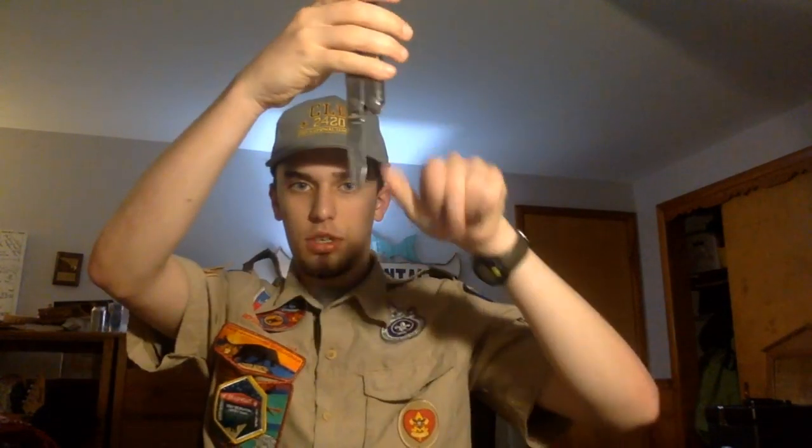On knife safety, I'm going to grab my Leatherman here and show you guys some quick tips. You're always going to want to do what's called a safety circle, where you take your knife — holding the blade so it's sticking away from you — and you swing it around in a circle so you can tell that nobody's in it. Nobody's allowed to come within that circle.